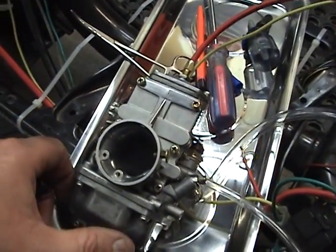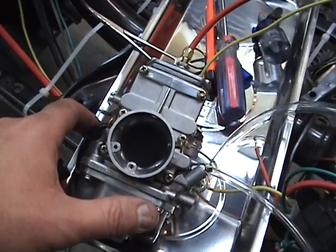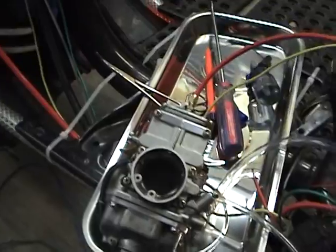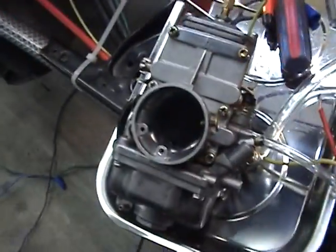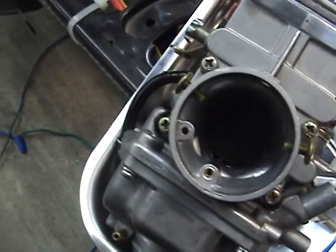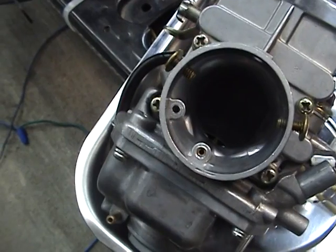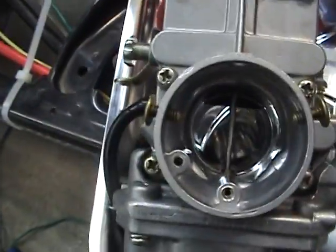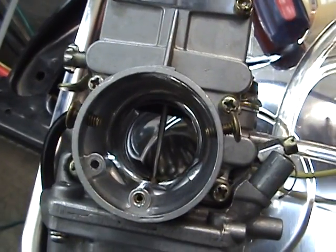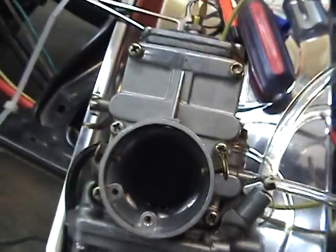Now, your optimum carburetor adjustment — your carburetor is just a little bit open on the bottom. All of them are a tiny bit open. What you want to do is be able to open that throttle up here all the way where it's completely open, and have it go down completely closed.